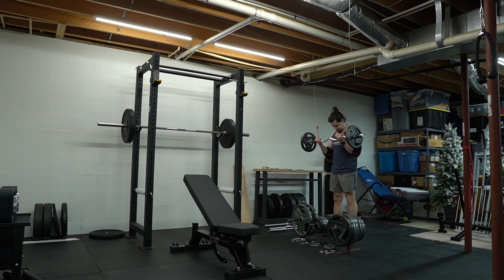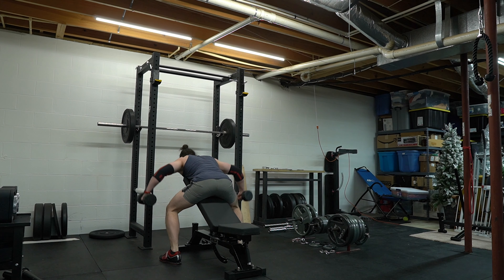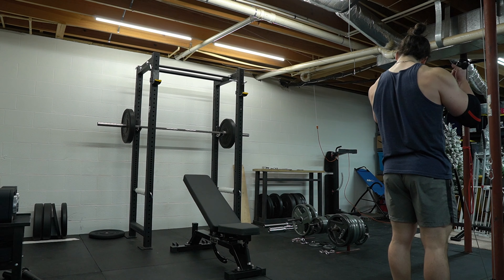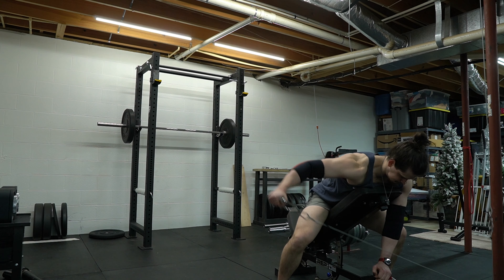Next are the secondary exercises: EZ bar curls for biceps, tricep pushdowns for triceps, low incline reverse dumbbell fly for rear delts, and lateral raises for lateral delts. Each of these exercises could be performed with cables, a bar, dumbbells, or bands.